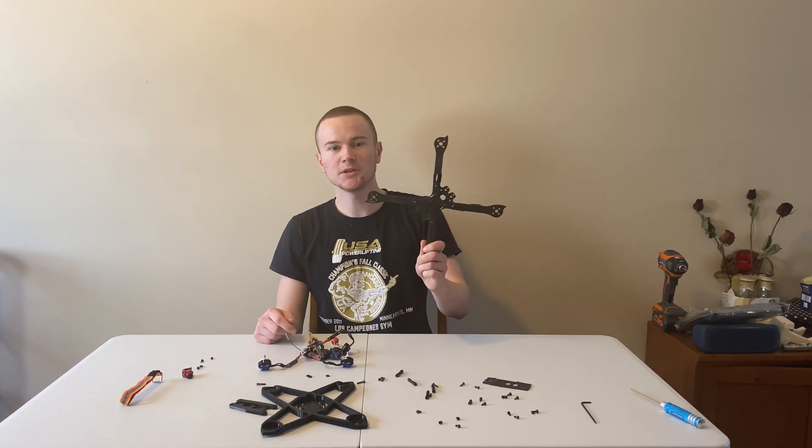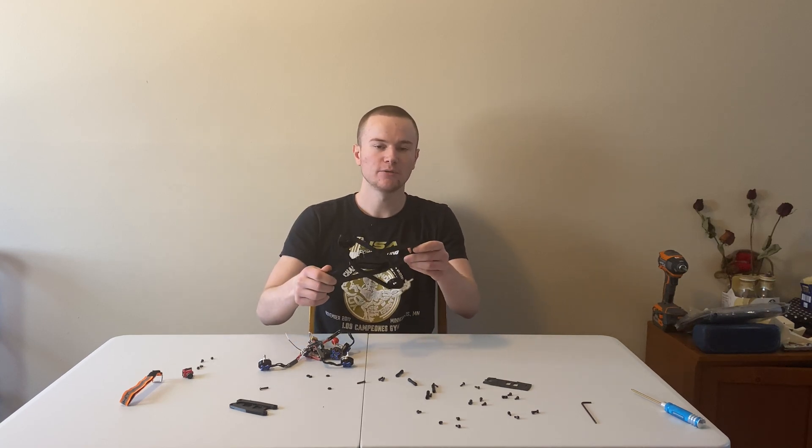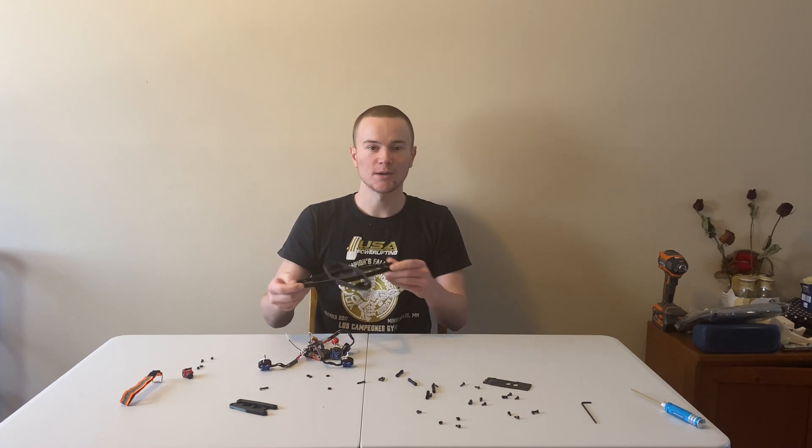I'm Tristan from EZDrone and today we're ditching the carbon fiber frame and we're going to be testing out how a 3D printed frame will work on an FPV drone. Is it durable enough? Does it cause bad flight characteristics? We're going to build this and we're going to test it out.